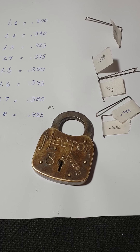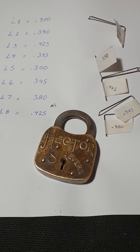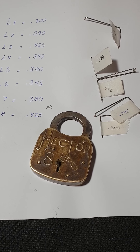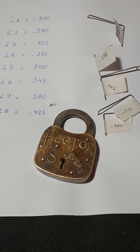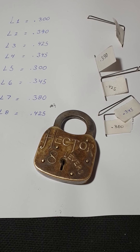So how did I open this lock? I made a key. And in order to make a key, you have to collect data. If you have my book, you'll notice that I used a TTT, a.k.a. a Tumbler Trapping Tool. That tool was something that I invented specifically for these locks.